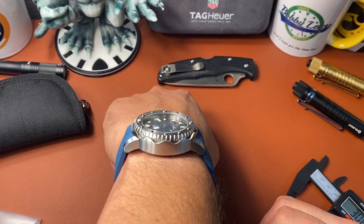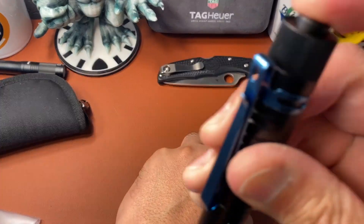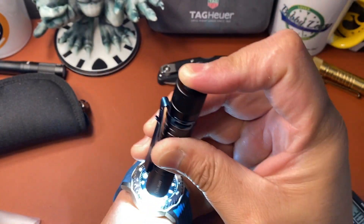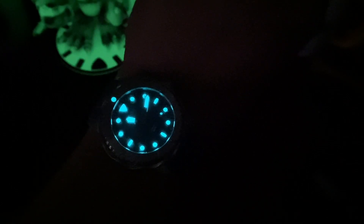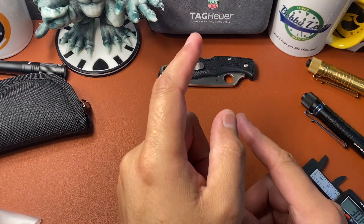Let's do a quick wrist check — this is what it looks like on the wrist. Pretty nice. And let's do a lume shot. There it is — very bright. That 12 o'clock pip is bright. Usually they say the hands are brighter than the indices, but not on this one — they're equal, exactly the same brightness. The pip, the hands, the indices — everything matches. They're all bright as hell. They did a great job on the lume application.